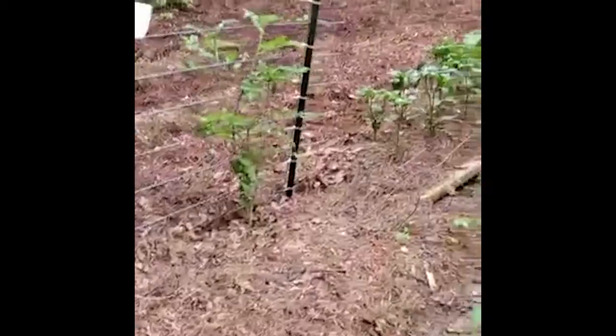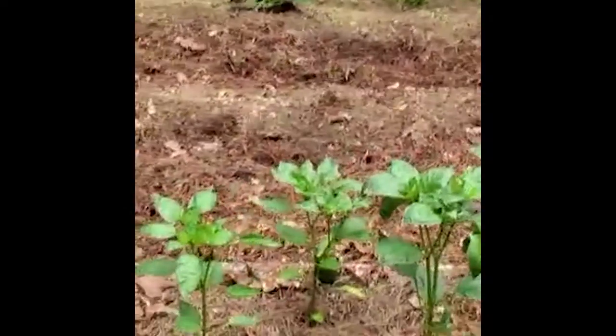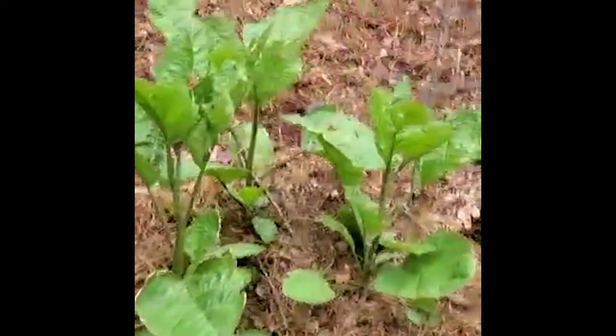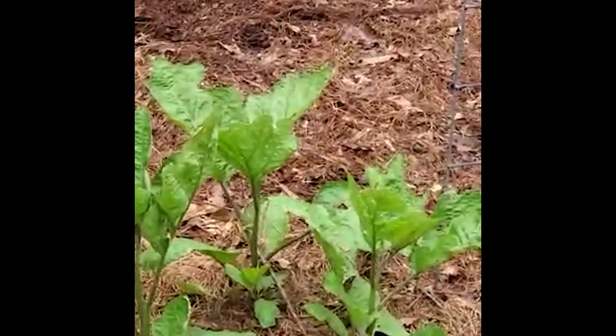I'm doing a little peppers here — you can see we're already getting some peppers. I pulled some yesterday — we're getting peppers. My first time trying eggplant, I don't know what that's going to do. I don't know how to grow eggplant, but we'll see.